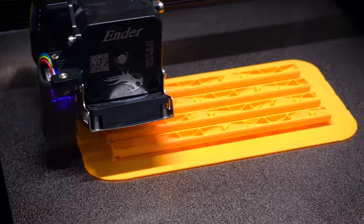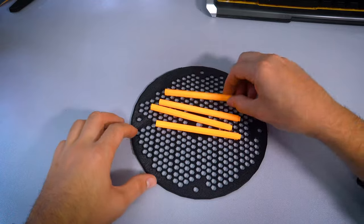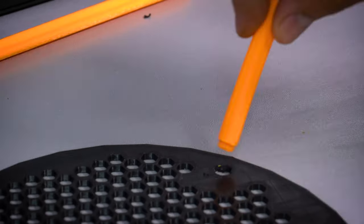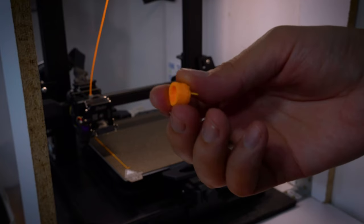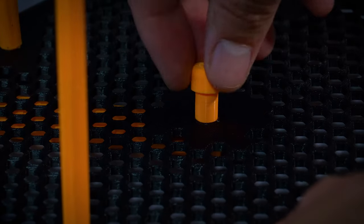Printing parts is quite easy as an assembly. All my 3D designs are on Thingiverse, where you can download them for free and print them for your budgies. 3D printing sometimes takes a lot of time to make something, but it is definitely worth the wait.